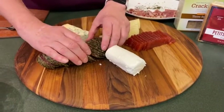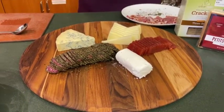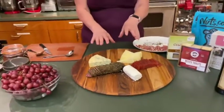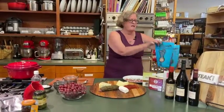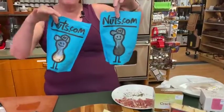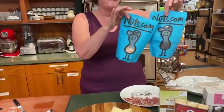Where can you get all of this stuff? There's this little kitchen store in Bath that has a great cheese case — that would be us here at Now You're Cooking. We have everything I'm using here tonight except the chutney, which we're making, and the grapes, which we get at the grocery store. And these guys — my favorite online snack place — I have Spanish Marcona olives, Spanish Marcona almonds, and dried cherries, which come from nuts.com.